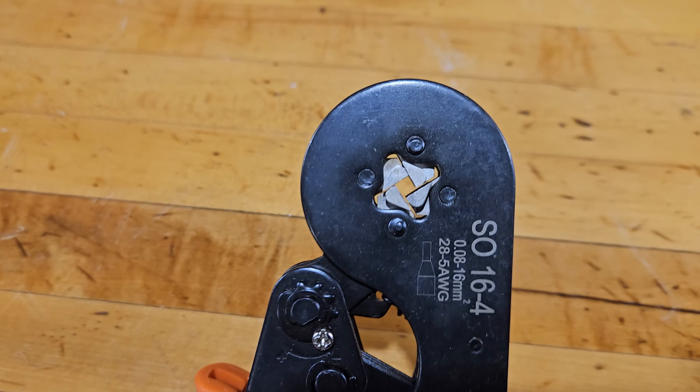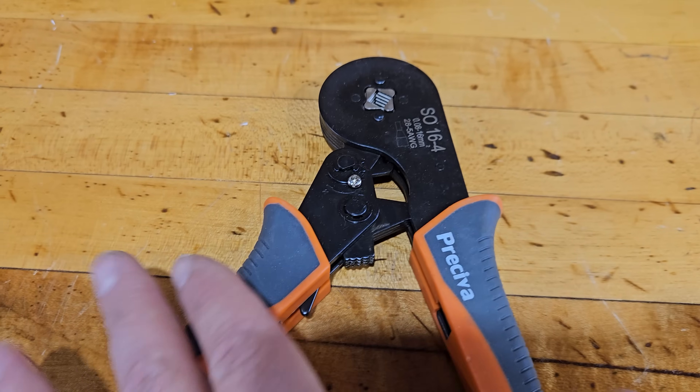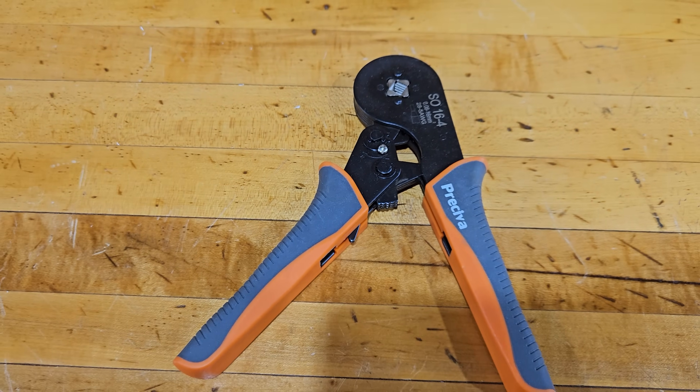When working with stranded wire and putting it in a terminal block, you often want to put on a pin connector — it slides over the end, you crimp it on, and it turns that stranded wire into more of a solid wire. You need a pin crimp tool for this. The one I like goes all the way down to six gauge and up to 20 or 22 gauge. It has a wide range, and when you buy it on Amazon it comes with a variety of pin crimps.